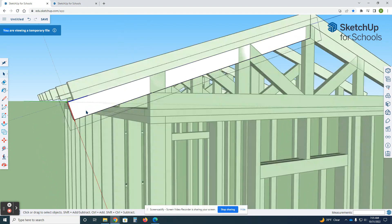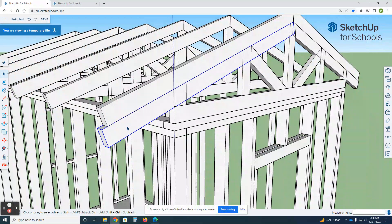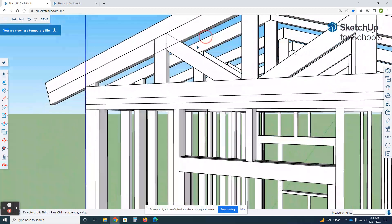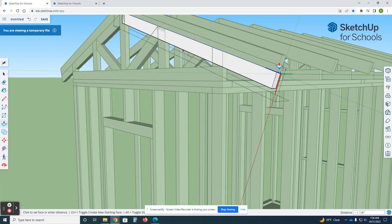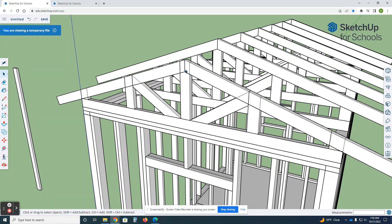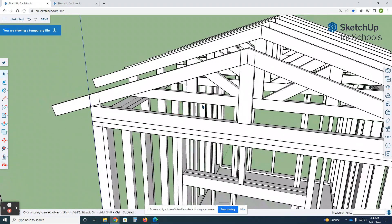Before going too far, I need to make this unique and this one unique as well. We're going to take this, edit it, and use push/pull to match both sides — push/pull, click out — and then I'm going to delete these extra pieces and get rid of these as well. I'll show you why in a second.